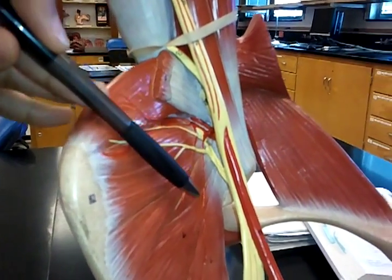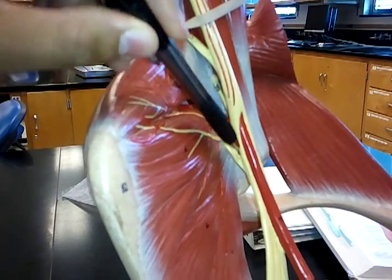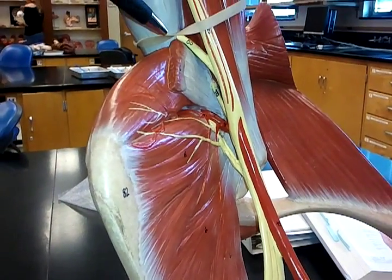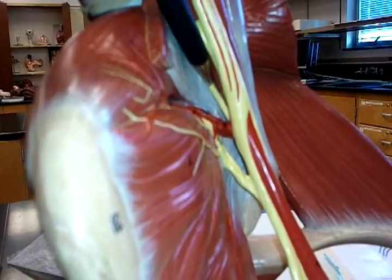After that, we're going to go to number 68, which is this guy right here, and that is the axillary. Number 70, which is hidden deep inside there, is the musculocutaneous.